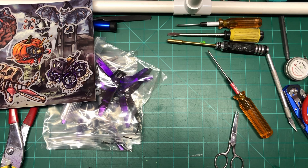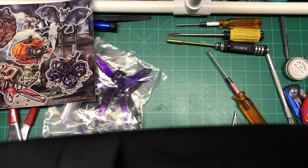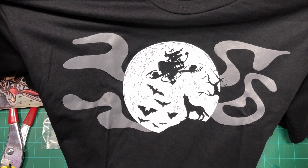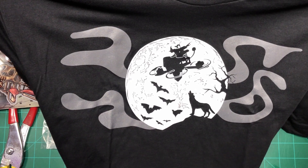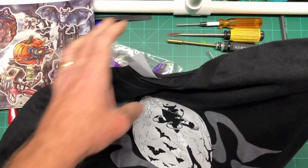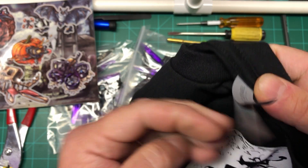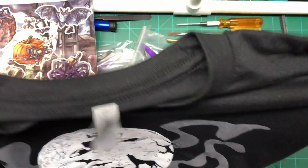I'm going to fold this open for you guys so you can try to see it. Let's see if I can fit it on the bench here. Look at that, that's pretty cool. I don't usually fly at night — just kidding. But yeah, it's pretty cool. The quality of these shirts is really good — it says Next Level Apparel. The material is really nice, so it's definitely worth it.